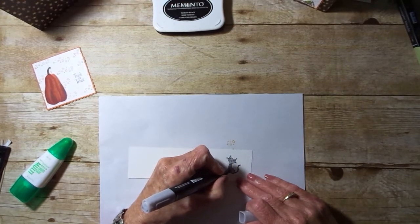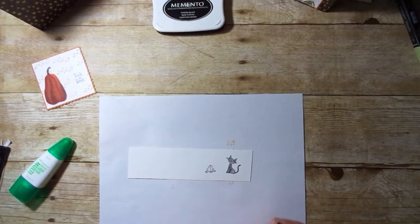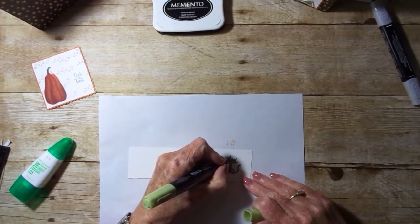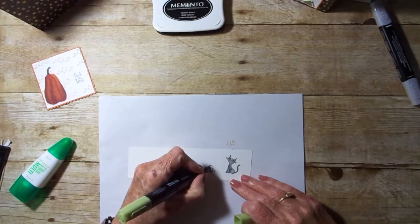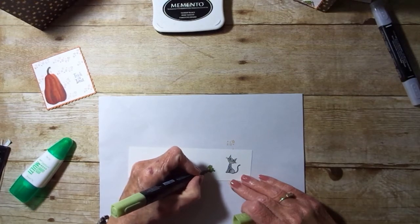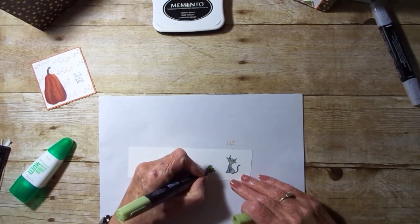Just kind of going around the leg joint, making it just a little bit darker. For the eyes, I'll be using the light Old Olive. I'll also be using light Old Olive for the frog. The Stampin' Blends are an alcohol-based marker, so they do dry fairly fast, but they're great for blending too. Just kind of go around the leg and the stomach area.